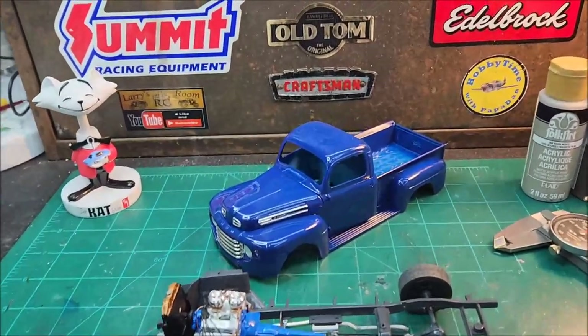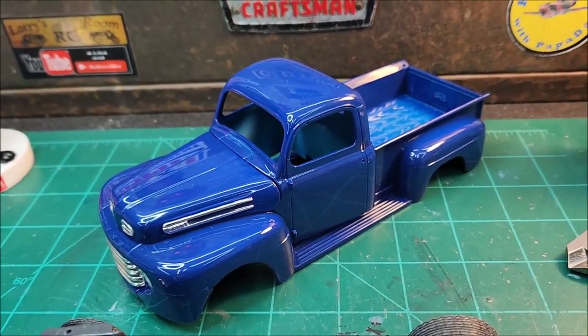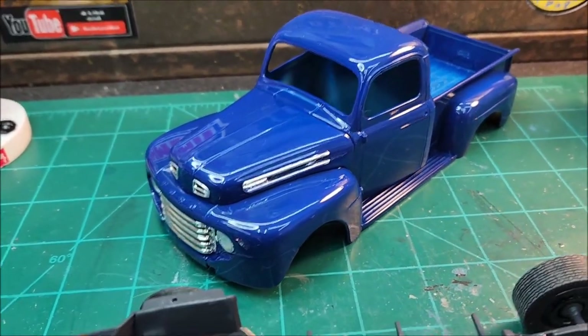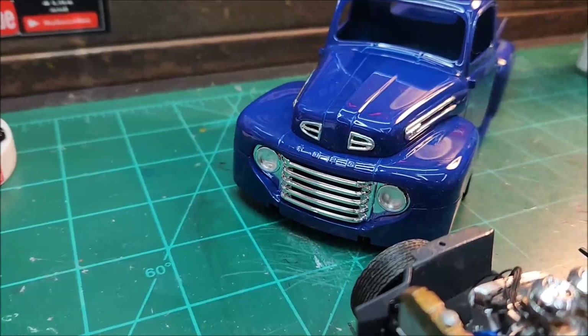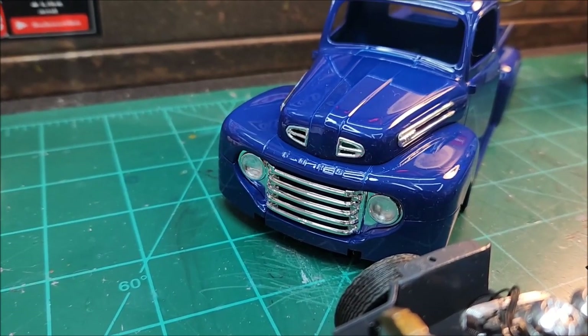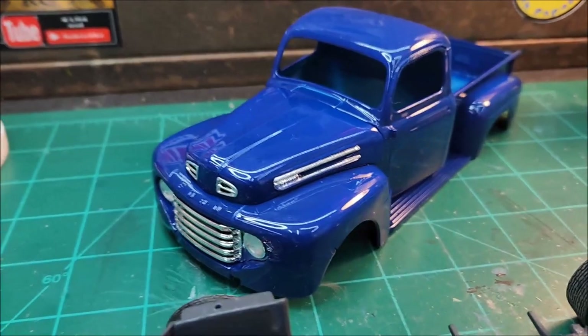I got the body wet sanded and polished out, and I'm done with it. I think it just came out killer looking — I'm really digging that color. I got the front grill installed with the headlights and the chrome pieces on the hood and on the front and side.